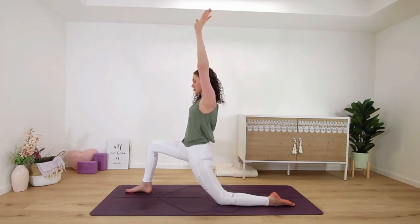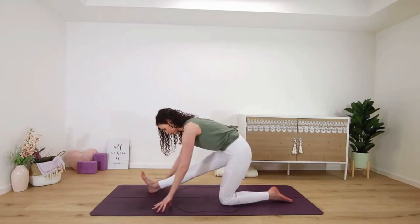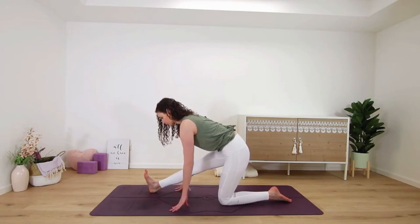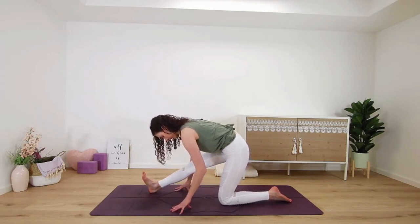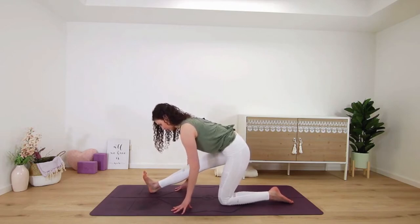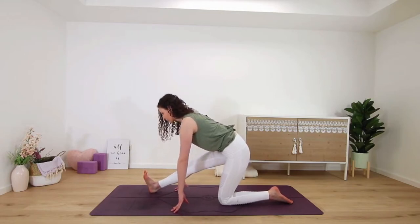On your next exhale, hands frame the foot again — runner's lunge, shifting the hips back in space. Left foot flexes up to the ceiling, pull your left heel towards you to square your hips and engage your muscles in your leg. Inhale, get long in your spine first, and then exhale — think of sending your heart forward, even if that means not lowering as far down.